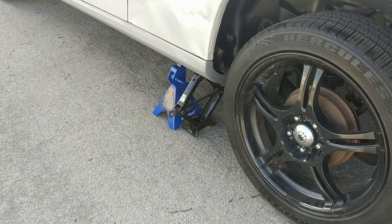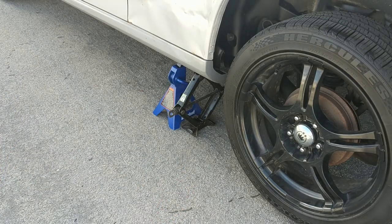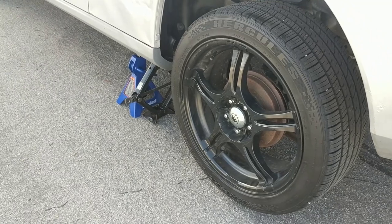Now with the car jacked up and resting on the jack stand — I also have the jack there just for extra safety — let's go ahead and undo the wheel. The torque spec is 76 foot pounds.